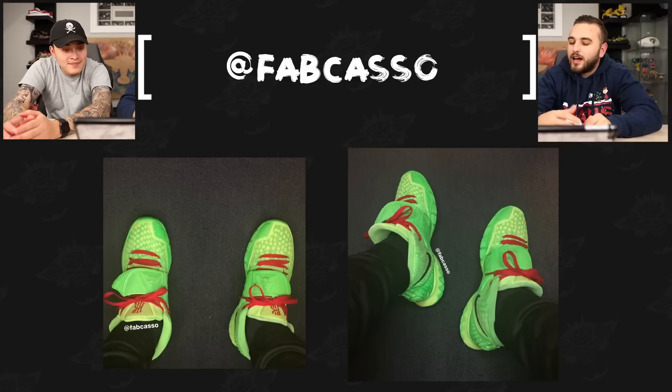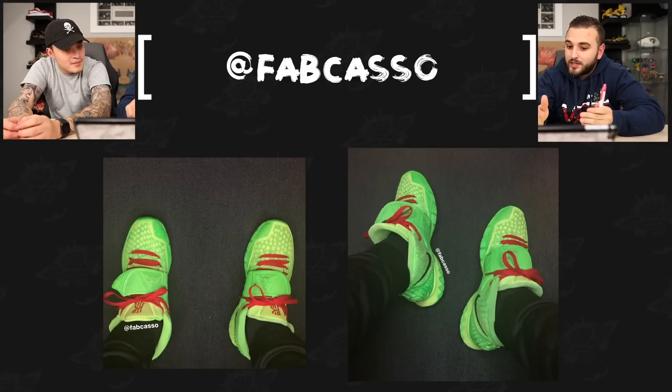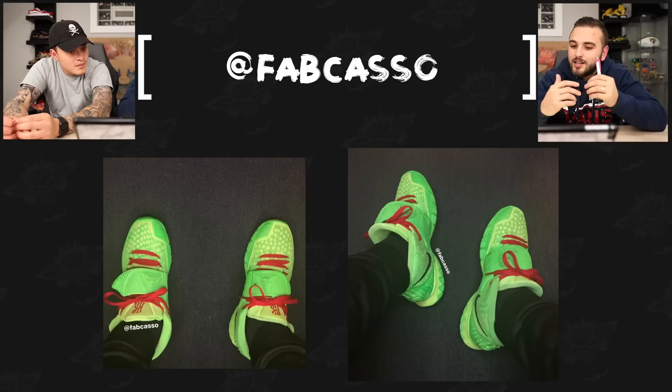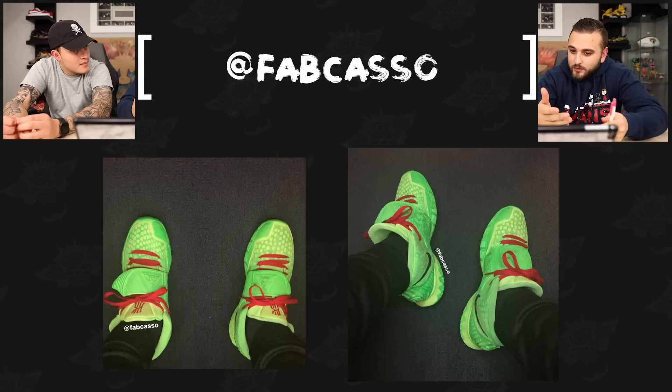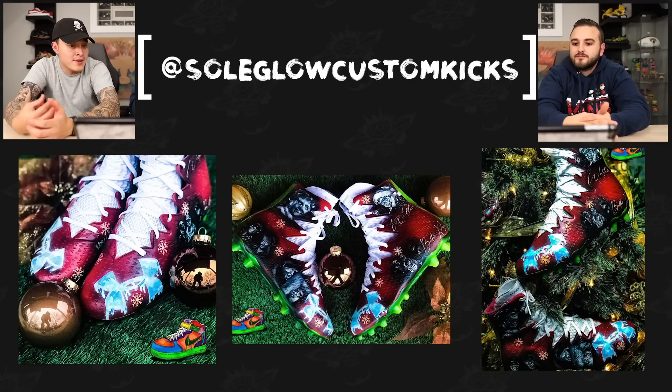Next up we have Fab Casa with a pair of Grinch Kyries. I'm not entirely sure what parts of these are painted versus what might be an actual released colorway, but I will always love that original Kobe Grinch. These translate that theme really well with the nice little added red laces, and these differentiating shades of yellow and lime green came out really dope.